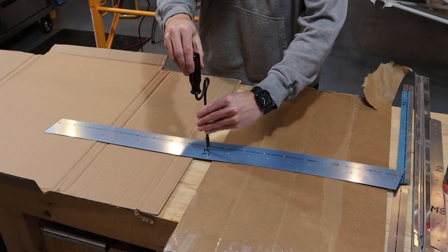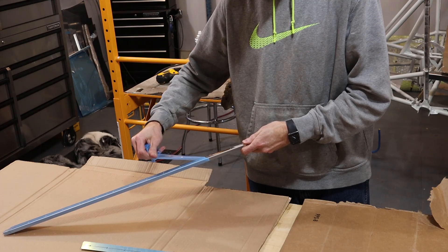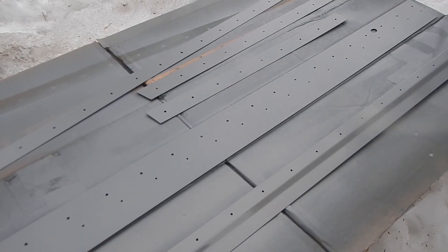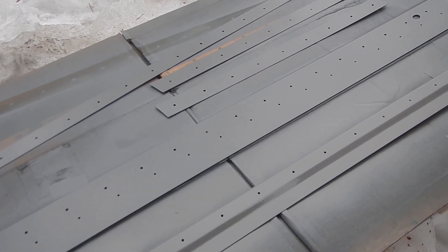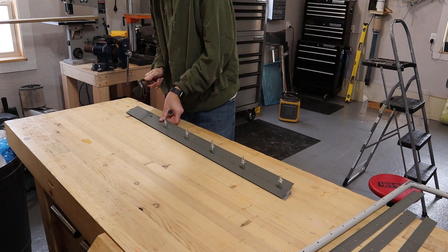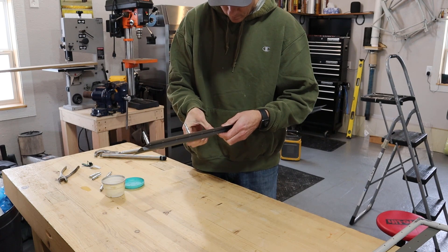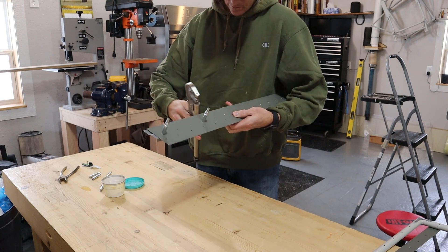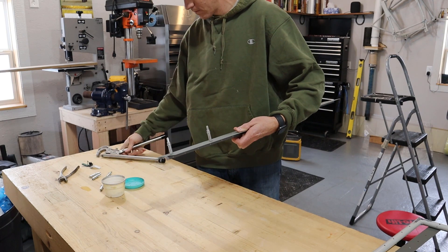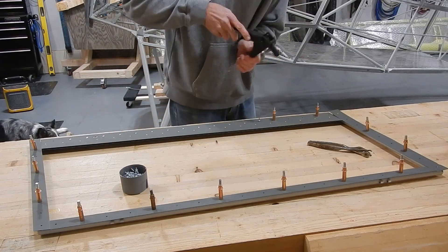At this point we deburred everything and pulled the protective plastic off the aluminum. It's probably best to paint pieces like this when you're set up to spray other components, but instead we just sprayed them with some self-etching primer from a rattle can and then spray painted the small pieces that would be contacting the frame. Next we riveted the outside and inside bottom pieces together, then pop riveted the outside pieces to the frame.